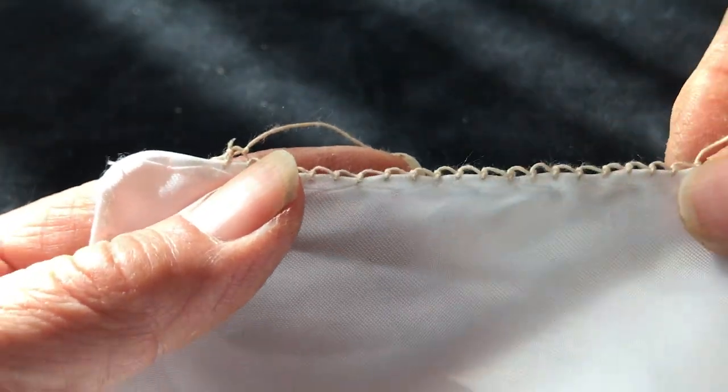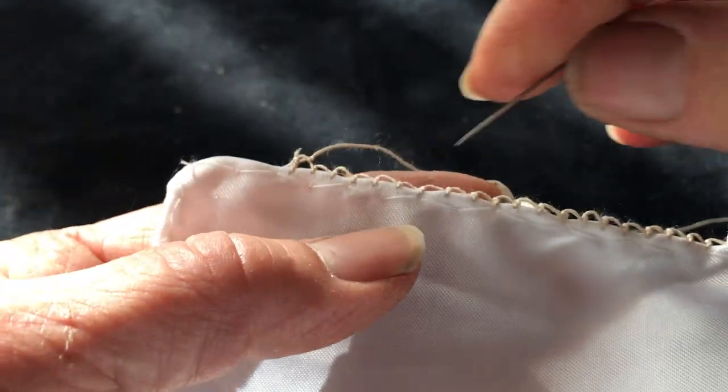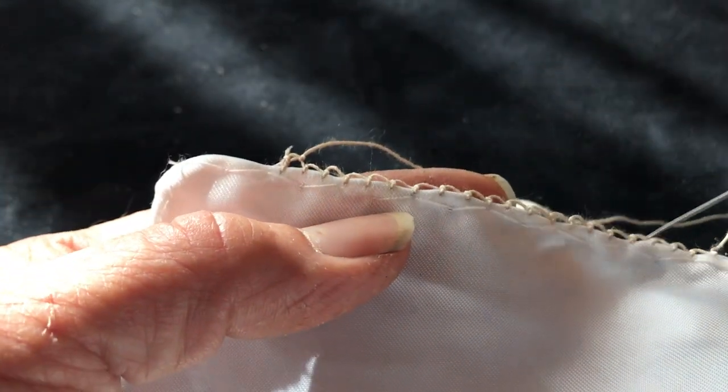Hello, welcome back. My name is Ashley. Today we're going to do Armenian needle lace and we're going to make a queen crown design. This is a very beautiful design.